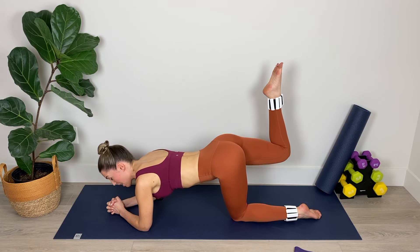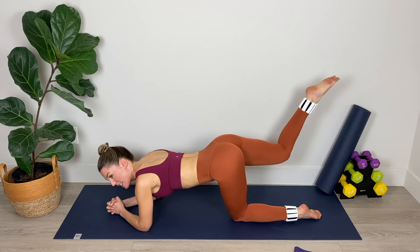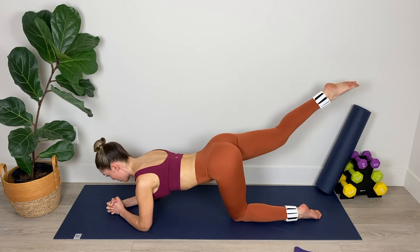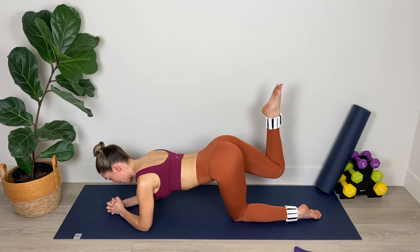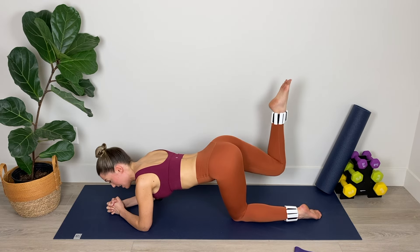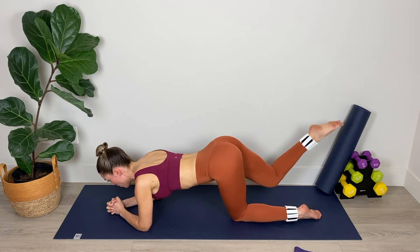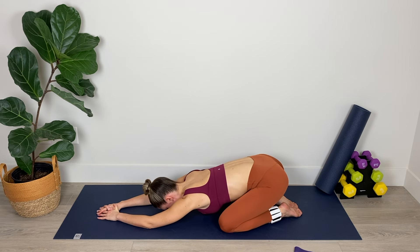Now bend that right knee, keep the toes pointed. We're going to lift that right leg up, and then we're going to extend and bend — little bend-extend pulses keeping the legs suspended in the air. It's a small range of movement but these are tough. This is our final move on the right side in this position, so make it count. Full extension and then bend. We've got eight, seven, six, five, four, three, two, and one. Relax that right leg down.